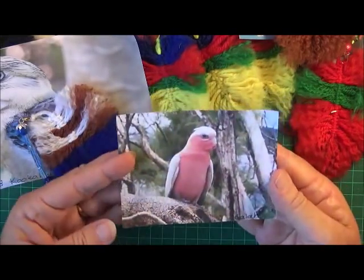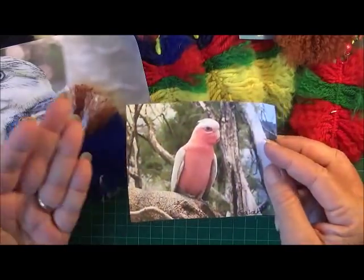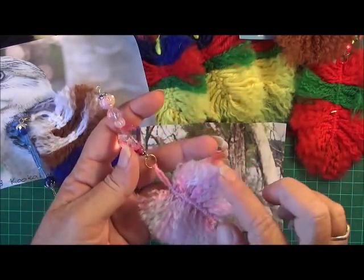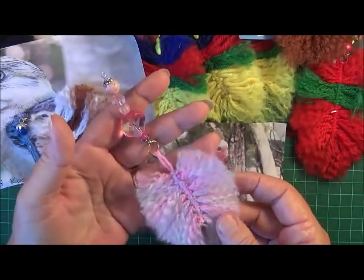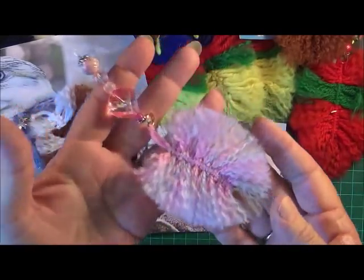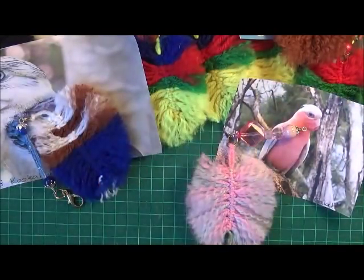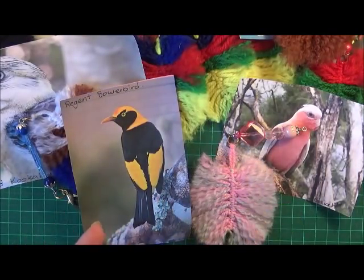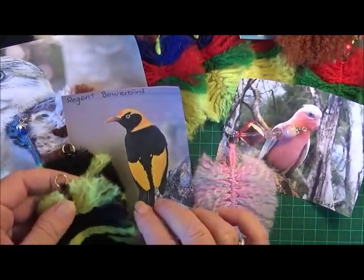Another one of my favourites is the Galah, which is a pink and white greyish colour. I didn't have any pink or grey, but I did have a variegated wool that went from pink to a bluey grey and then to a yellow. So I cut some strips off that and made this one here — you can see the colours. The Galah inspired me to make that little dangle feather. I also made the Regent Bowerbird, which is just yellow and black. This was the only yellow I had, but I thought why not — so I've made two for the Regent Bowerbird.